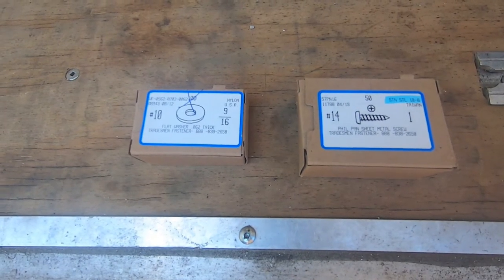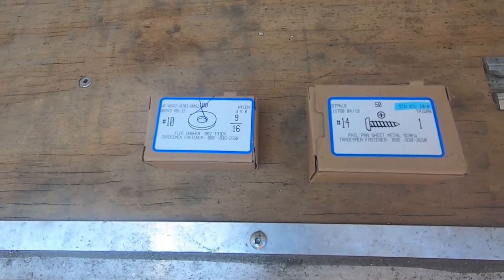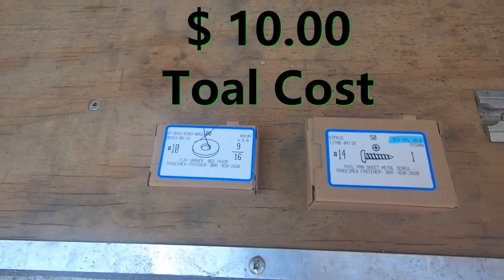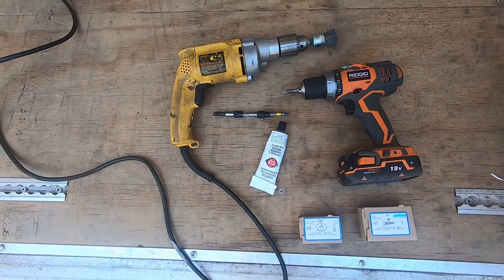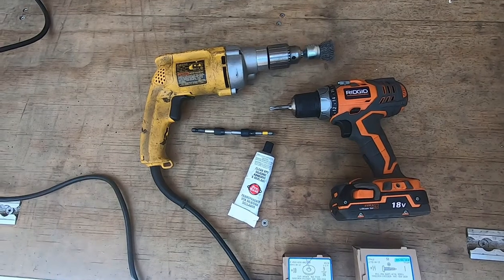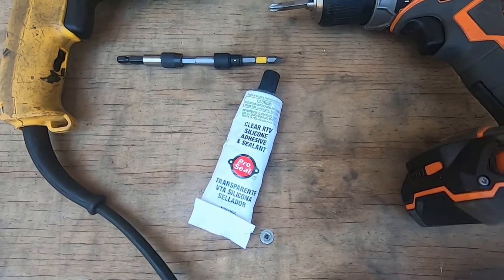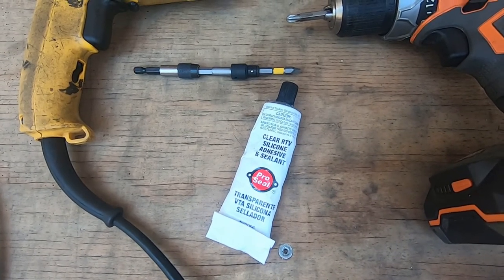So I went up to my local fastener place. Here's what I came back with: a number 14 Phillips sheet metal screw. It is stainless so I don't want it to rust, but I'm afraid it might have some kind of interaction sitting up against the aluminum. So I also got a box of nylon washers. I've got a drill motor with a wire brush on it, a battery-powered drill with a Phillips bit, an extended assembly with a T2 bit for removal of rusted fasteners, and clear silicone which I'm going to put a dab on the threads of the new screws to keep them from walking out due to vibration.